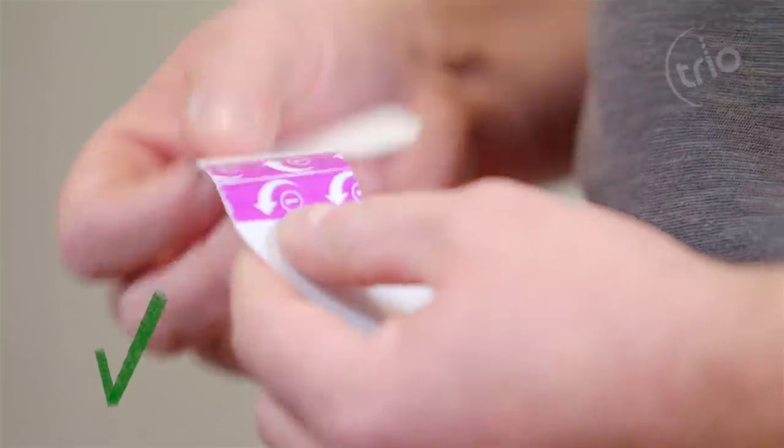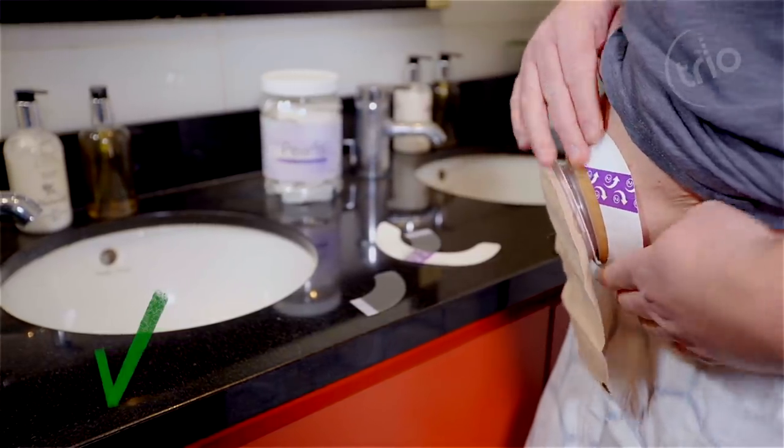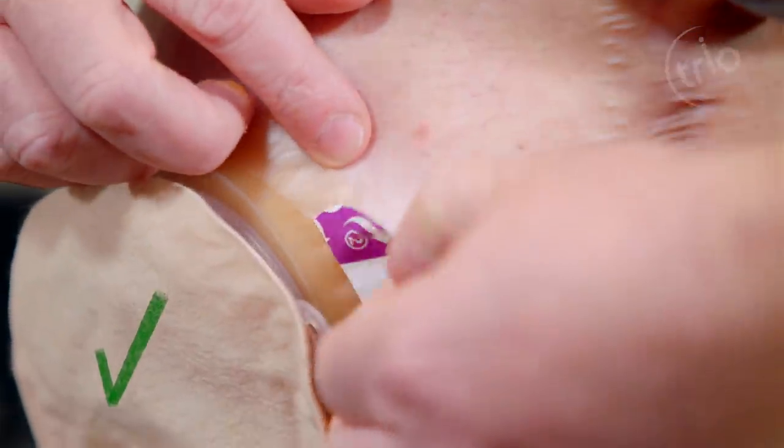Then remove the clear release liner marked one from the Trio Silics Flange Extender and position it where it feels comfortable on your appliance and skin. Once it is securely in place, remove the paper release liner marked two and smooth it down.